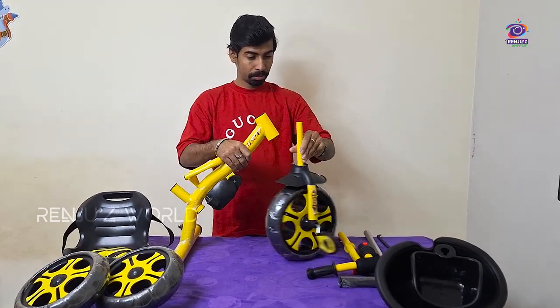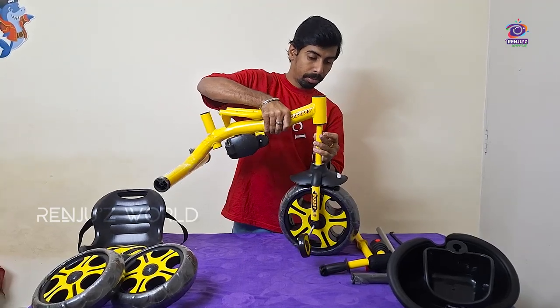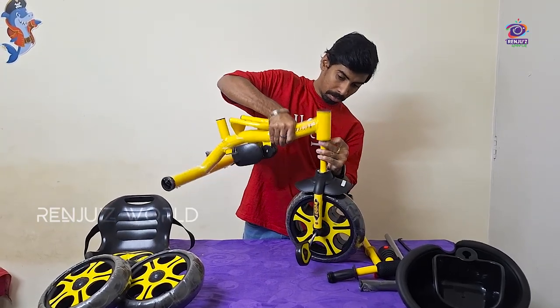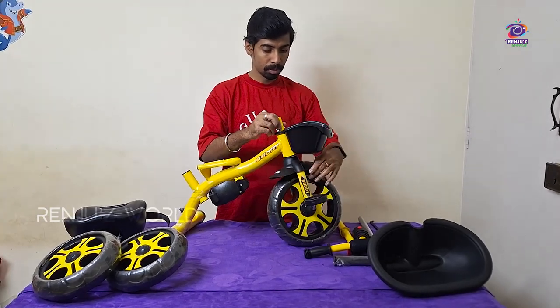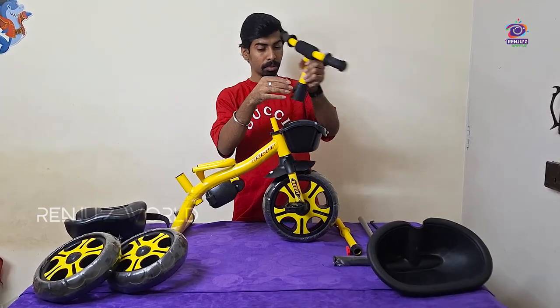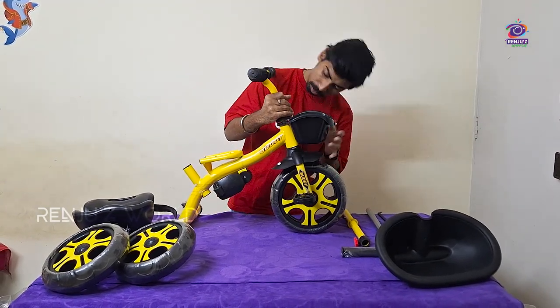Let's assemble this. This is very easy to assemble. Let's attach the front wheel to the metal frame. Let's attach the front wheel to the handle bar and slide the handle bar in. Let's press the front wheel to the front.